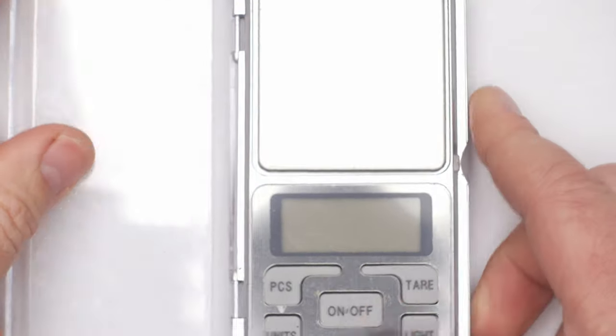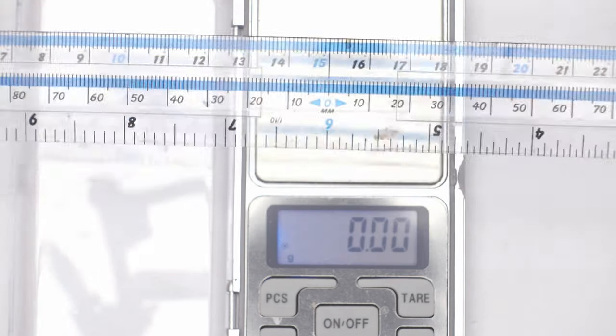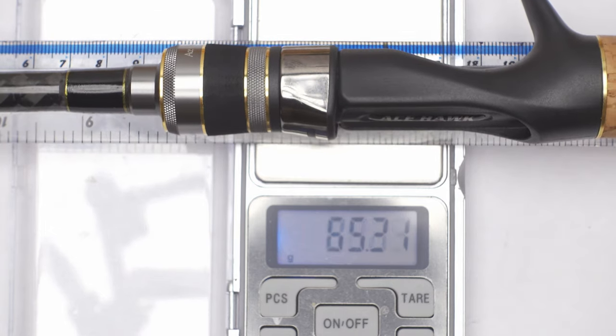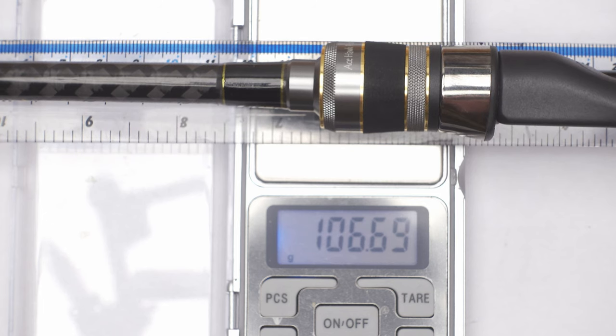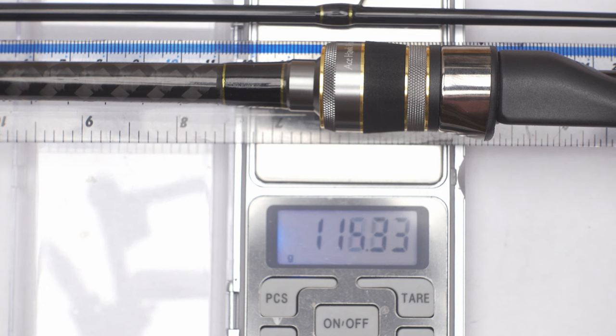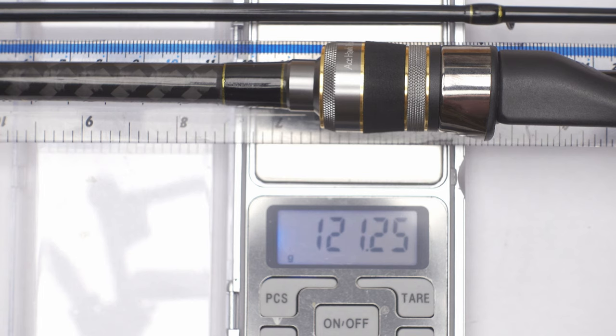Now let's quickly check how heavy this rod is. On paper, it should weigh about 120 grams. The butt section is 106 grams. The total comes out to 121 grams — just one gram more than stated. That's good enough for me. There will also be at least one more video where you'll see me using this rod on the water and catching fish.